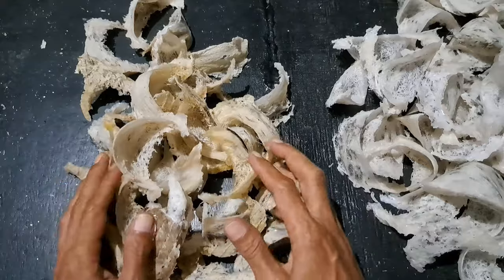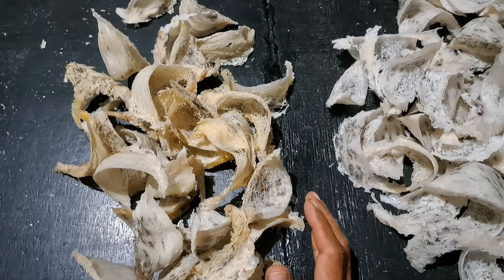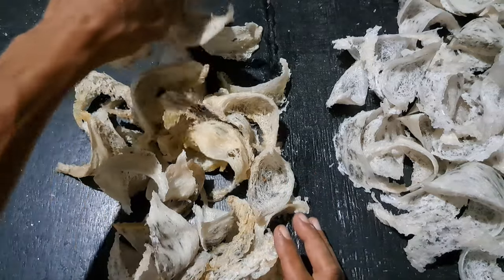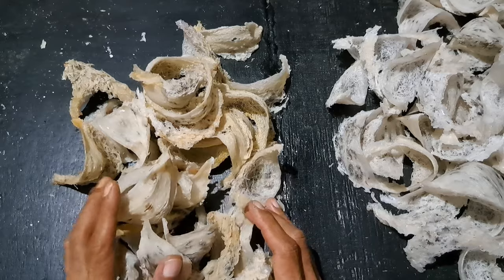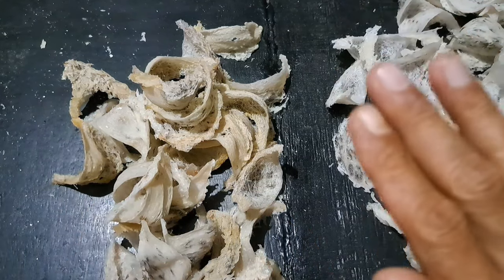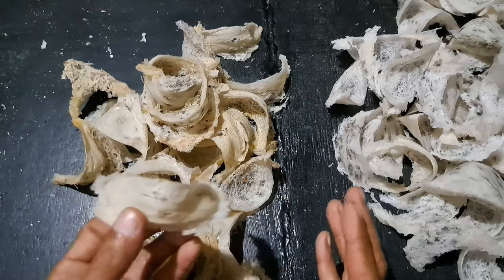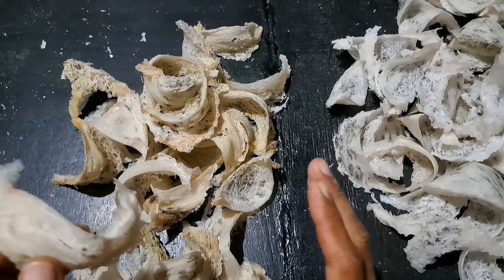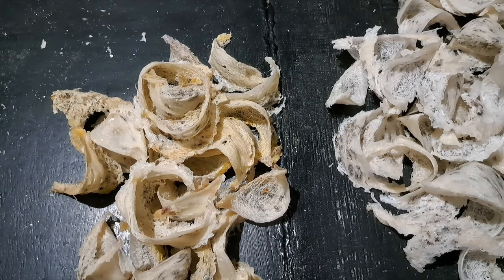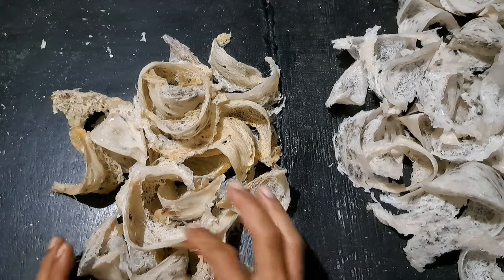Kalau yang ini, sarang ini sudah di bawah 28. Ini bukan sarang orang lain, ini kacet sendiri panen. Kenapa kok seperti ini? Karena sarang ini pas musim hujan kacet panen, atapnya ada yang bocor, jadinya ngerembes di lantainya, lembabnya lebih, di bawah 28, pokoknya masa hujan itu jadinya lembab. Betul-betul lebih lembab, jadinya sarangnya seperti ini. Terlalu lembab, di bawah 28.